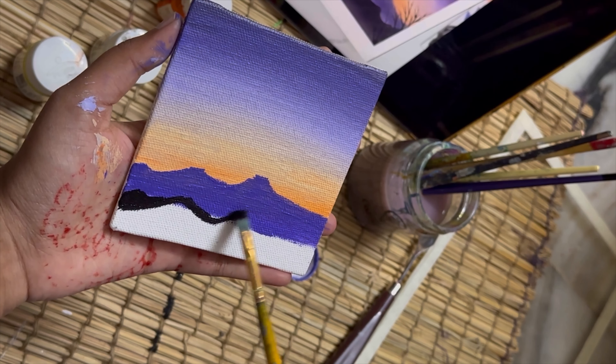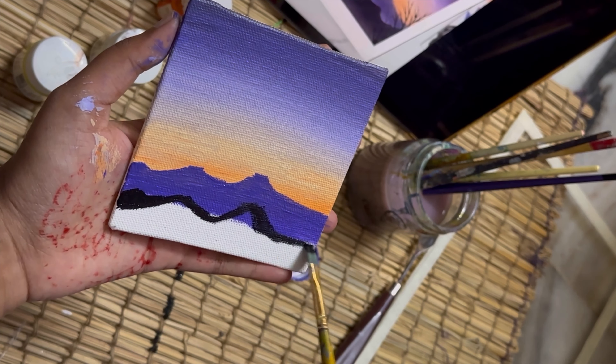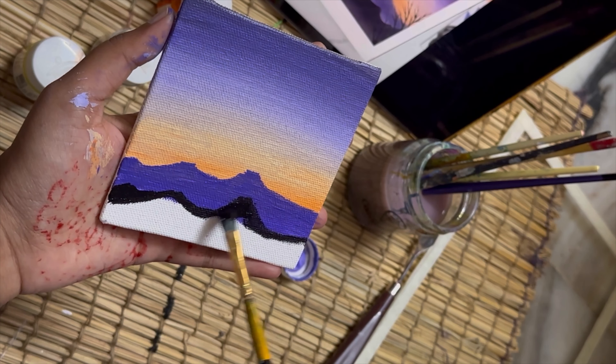I'm following the outline I drew with the dark lavender color, which creates that dewy mountain look. I need to fill in until the canvas is fully covered.